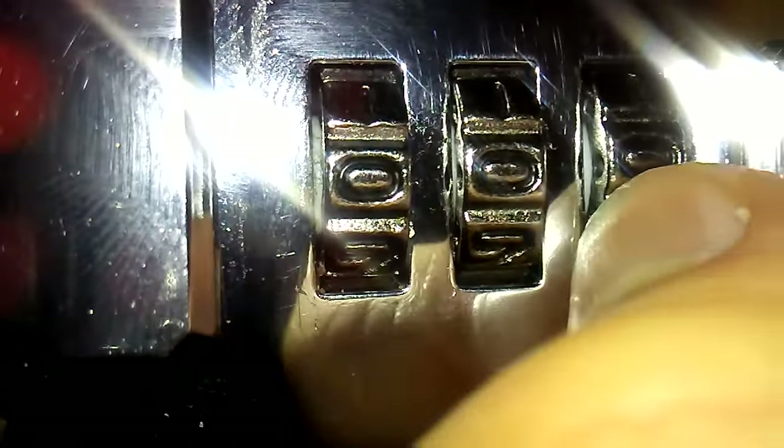If you turn the dial to the right you'll see this white plastic behind the dial. This white plastic moves with the dial. There's a groove on the white plastic. You turn the dial until you see the groove.